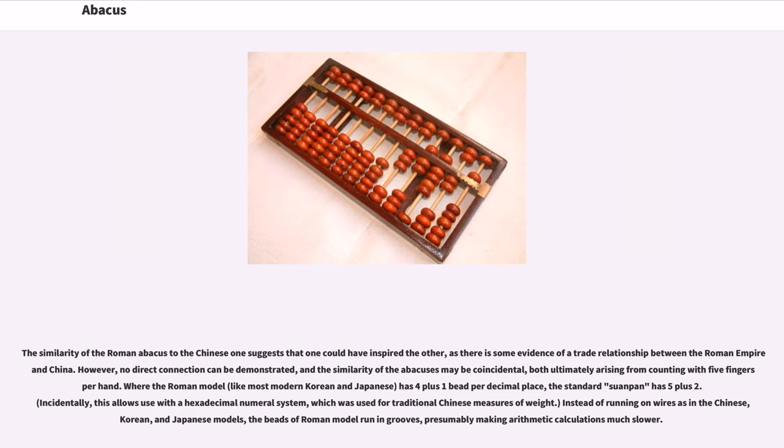However, no direct connection can be demonstrated, and the similarity of the abacuses may be coincidental, both ultimately arising from counting with five fingers per hand. Where the Roman model, like most modern Korean and Japanese, has four plus one bead per decimal place, the standard Suanpan has five plus two.